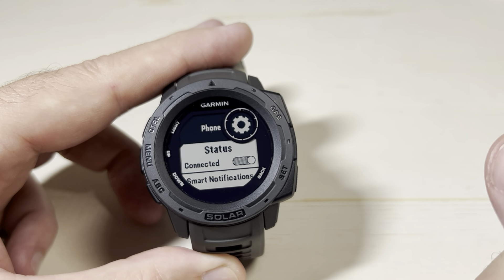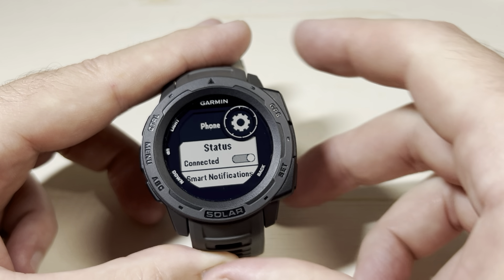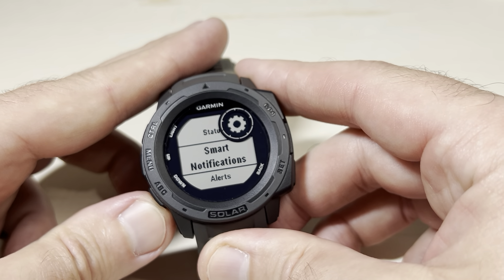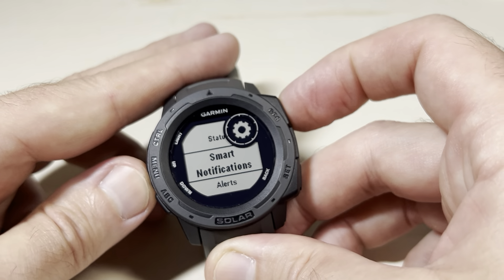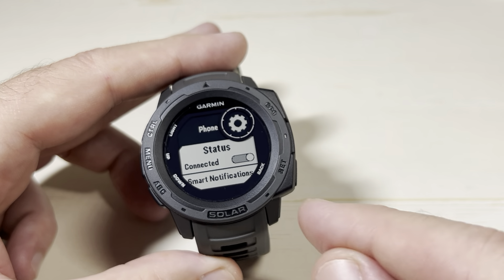So that's pretty simple. It doesn't mean you're necessarily getting notifications — there are all kinds of settings. For example, you can go down to Smart Notifications and decide whether or not you want to turn those on or off. But you want to make sure that this is connected.